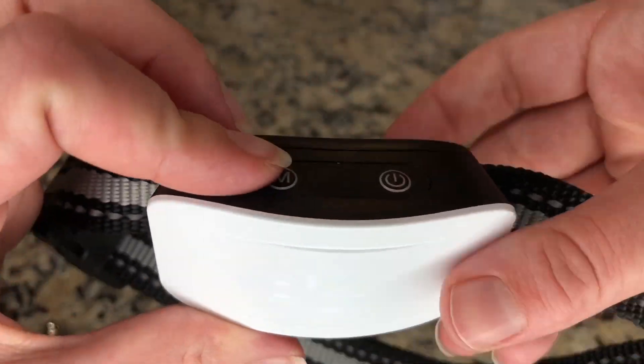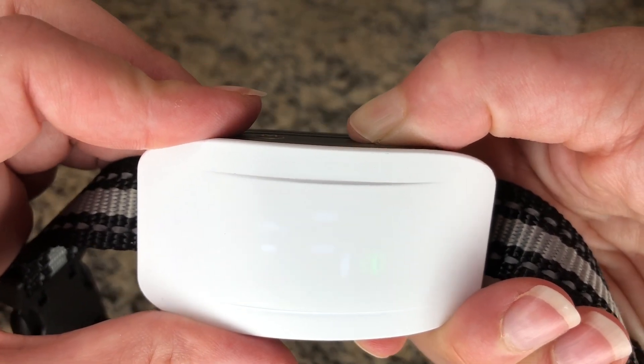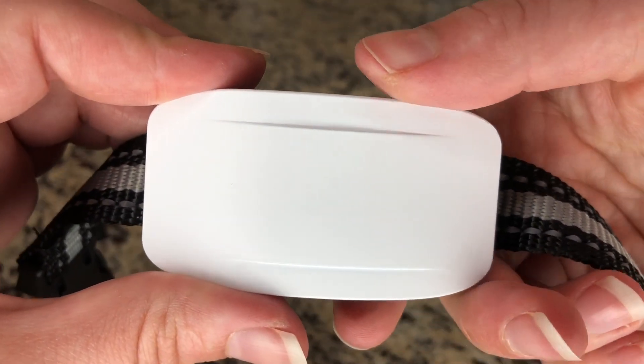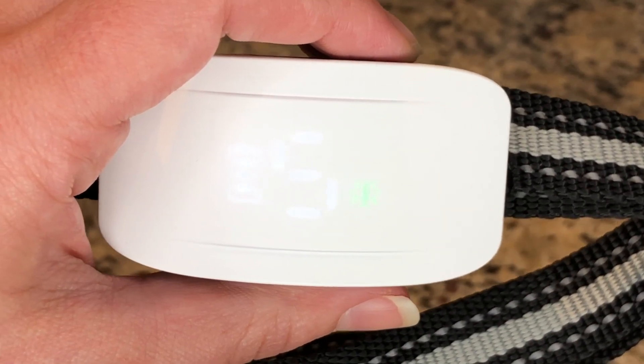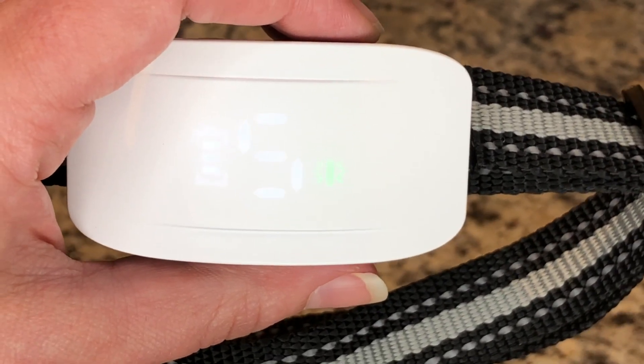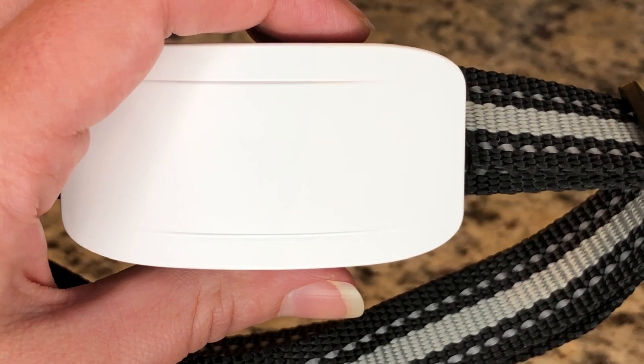When you're all done using your collar, simply hold down this button and it is off. The collar is only allowed to charge with an adapter under five volts, like a PC charger or mobile charger; otherwise the collar will have a warning tone.